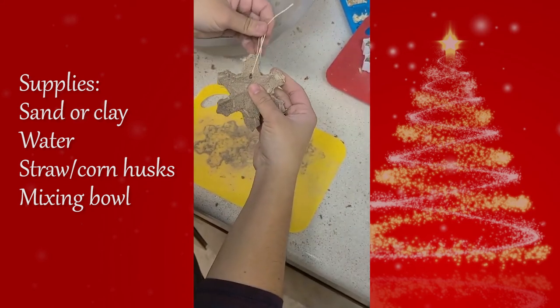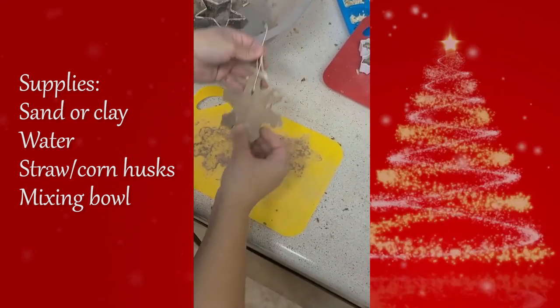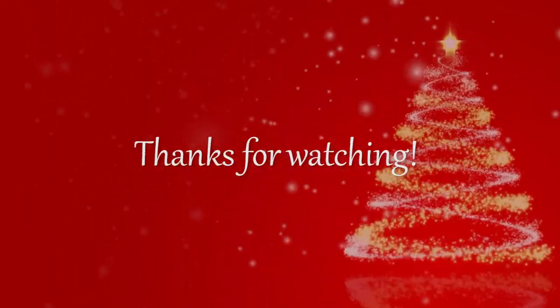Finally, find a place to hang your ornament or gift it to someone special. Thanks again for watching and happy crafting!